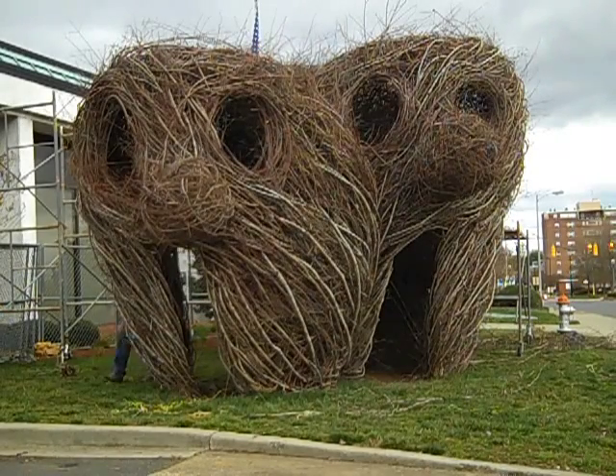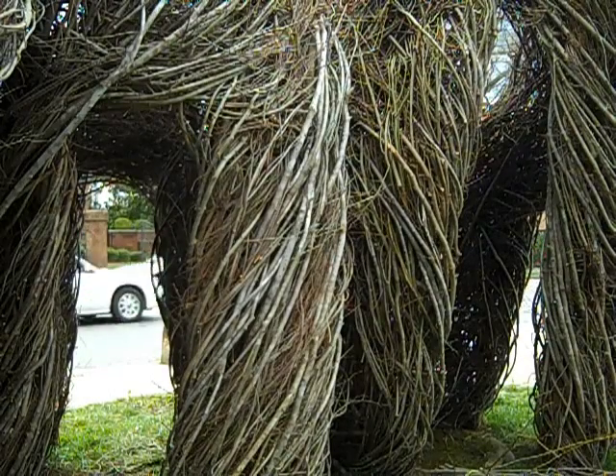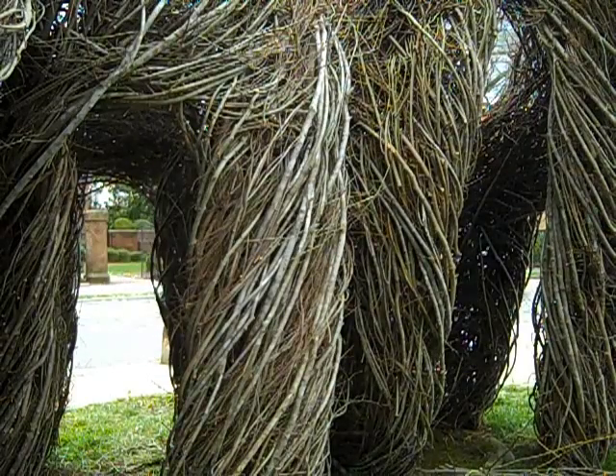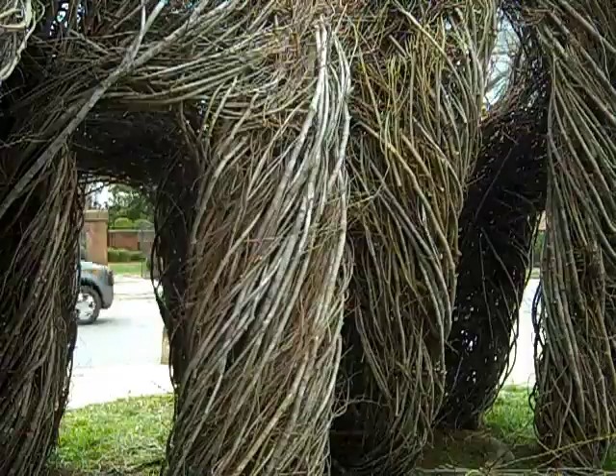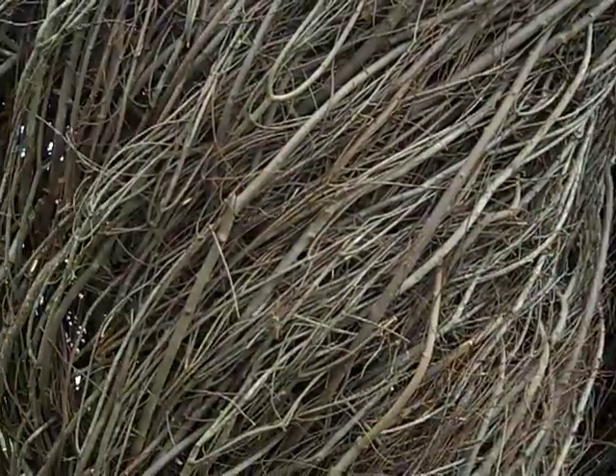It's a gloomy, cold day out today. Here is the very back of some of the figures — you can see Main Street there in some of the doorways. It's very playful. I hope that people come out and investigate and go through it and around it, because it's definitely meant to be participated with.